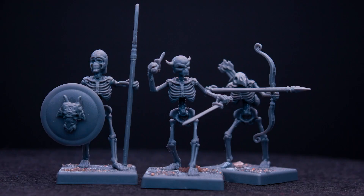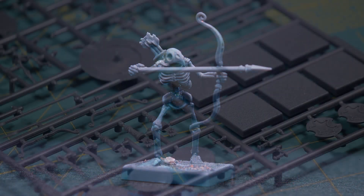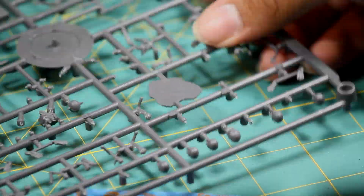Hey guys, Jay here, welcome to Eons of Battle. Today I'll be putting together some skeleton warriors from the Warlords of Erawan box set. I found these models to be very difficult to put together — they have lots of very small and fragile pieces.